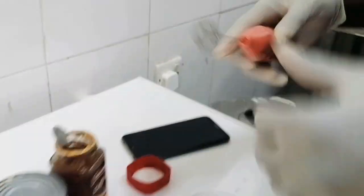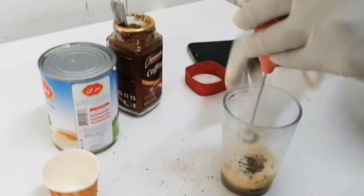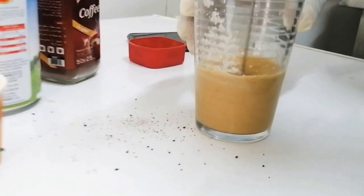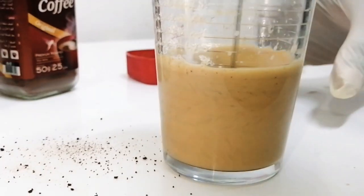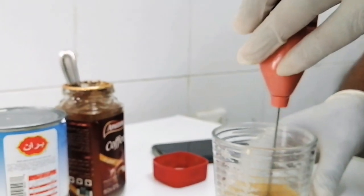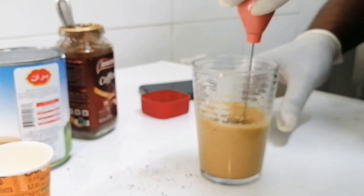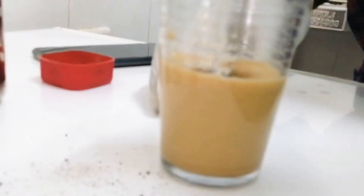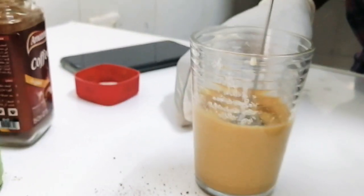And we will turn on this cappuccino maker. You can see how nicely the foam is coming from it.